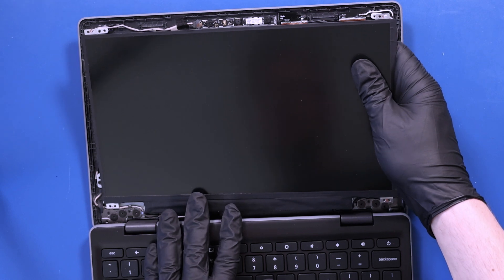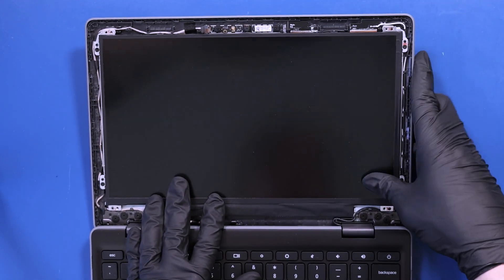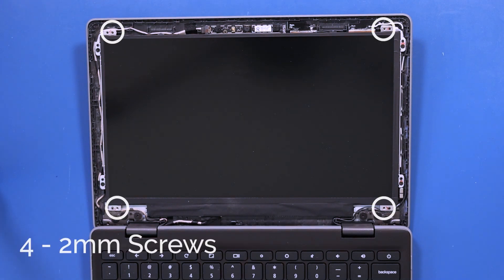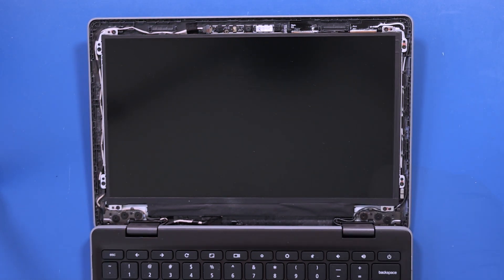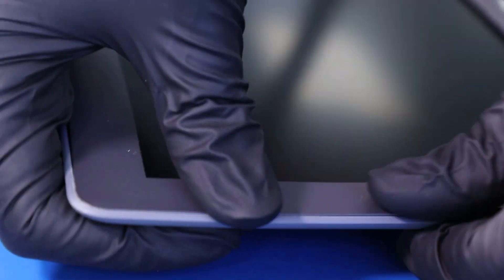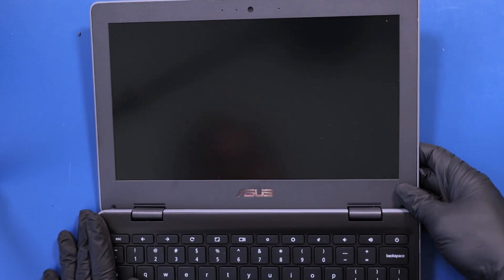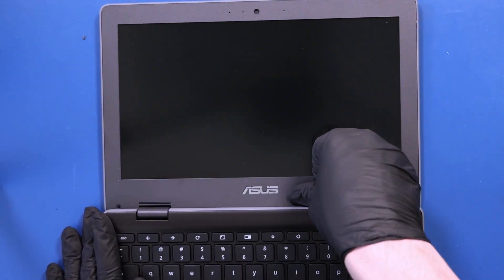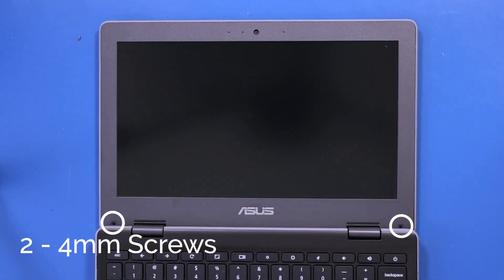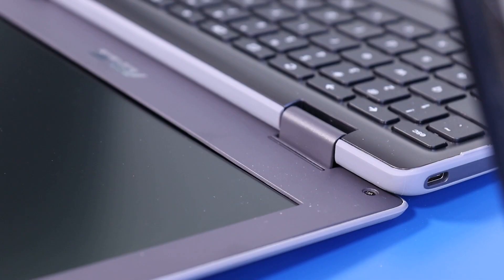Lay the panel back into place and replace the four 2mm screws back into the LCD panel. Replace the bezel and push down to snap it back into place. Replace the two 4mm screws back into the bezel, and replace the screw coverings.